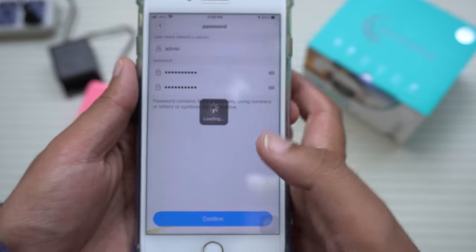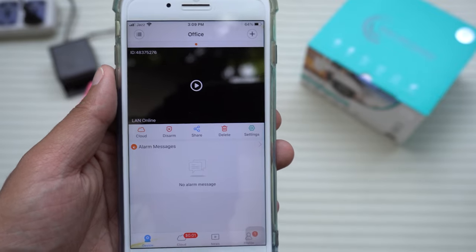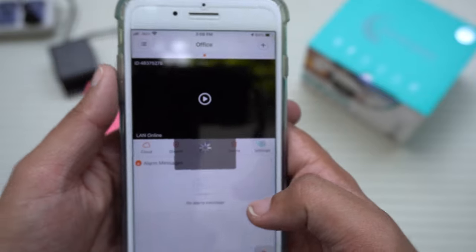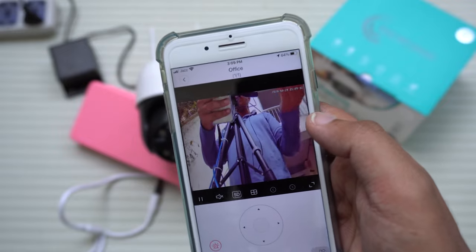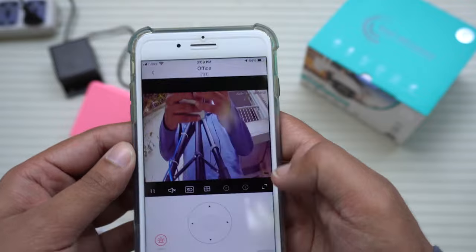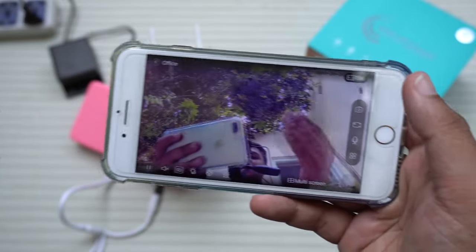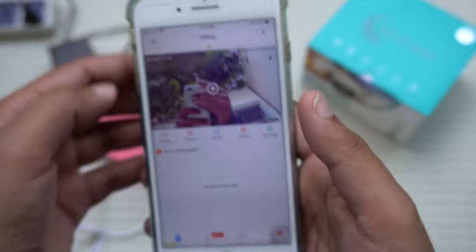After confirming the password, the app rechecks whether it matches. You can see it has connected successfully — it shows LAN online. Press the video playback button and you can see the live feed from the camera pointing towards me. It's a PTZ camera so I can move it around as well. If you want full screen, here you can see the live view of the PTZ camera directly on your smartphone.